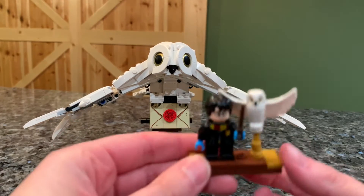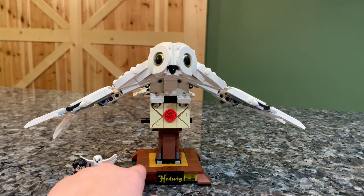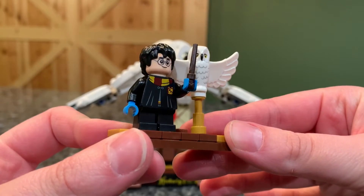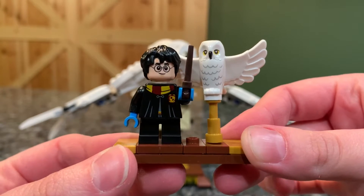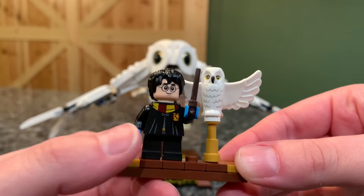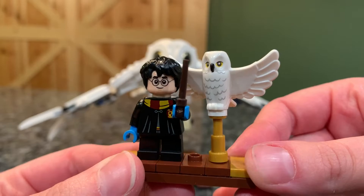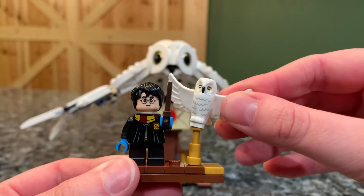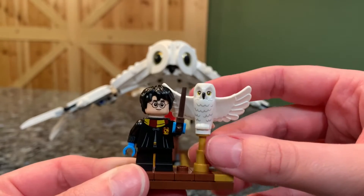Let's take a look at the minifigures first. They come on a little stand that is removable from the Hedwig. You can display them separately or with the stand. We do get an exclusive Harry Potter minifigure — Harry with a scarf and little blue winter gloves, specifically from the Sorcerer's Stone when he goes to visit the Owlery. His torso is also exclusive to this set. Then we have Hedwig on a little telescoping stand, and it is Hedwig in flight, which is a new piece — wings up instead of down.